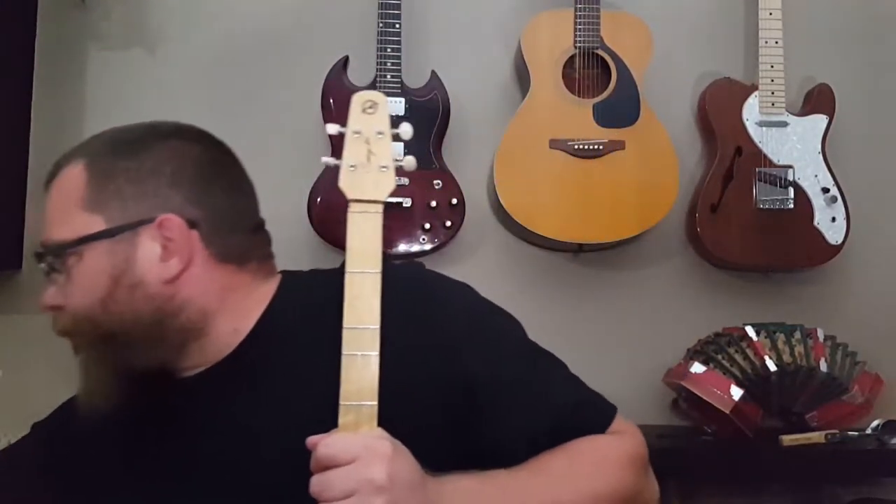Hello everybody. We're going to do advanced chords — well, somewhat advanced chords. I did that beginner chord video a long time ago, always meant to do a follow-up to that, I just never got to it. So we're going to do it now.